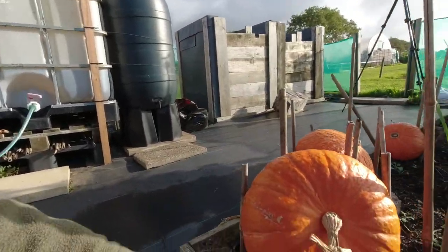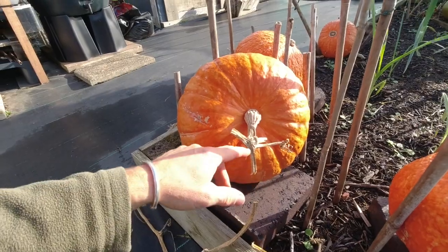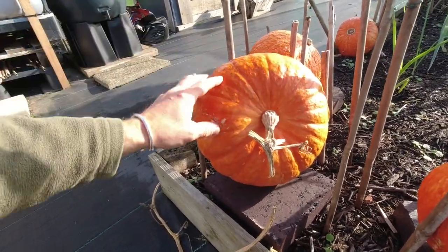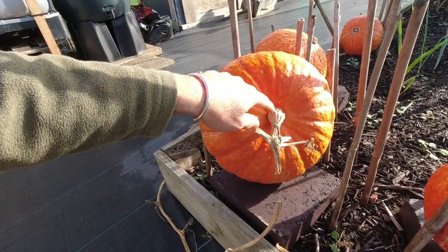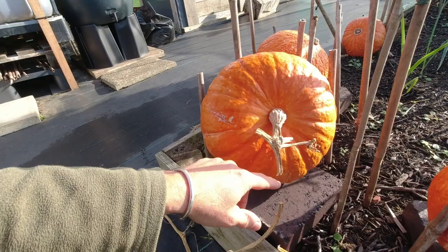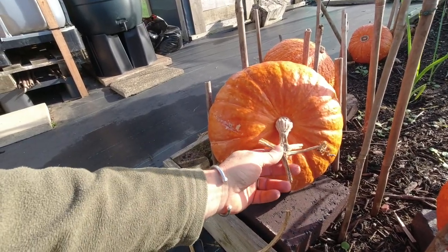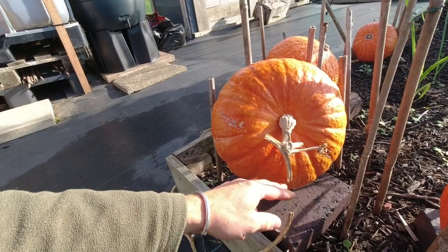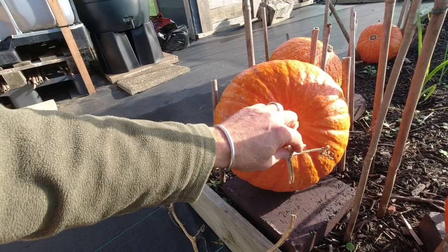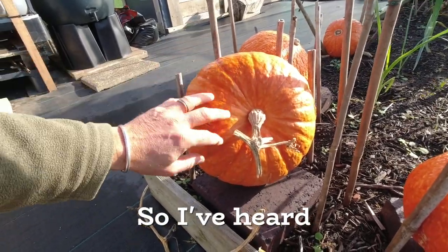Another trick to remember is when you trim them: if you cut them before they're really dry, don't cut too close to the fruit, because what will happen is they will potentially rot back and they won't store as long. So if you cut them beyond this first leaf node — if you cut them beyond that, then basically the moisture dries back and it all seals up here and prevents it from rotting into the actual squash.